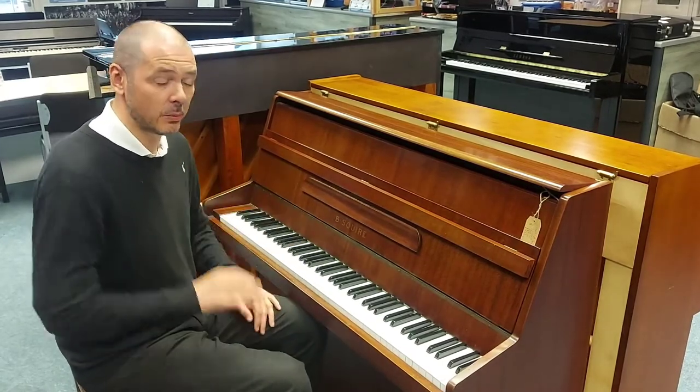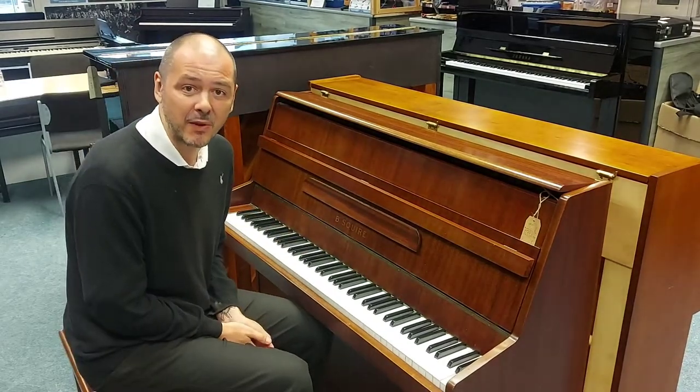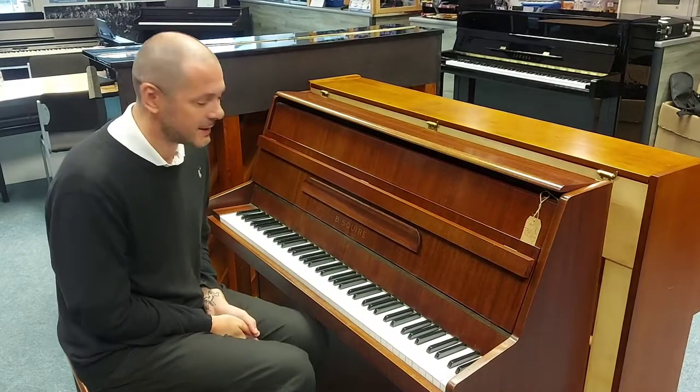So yeah, like I said, the link to buy this will be in the bio to this video. Thanks for listening. I've been Kev and I'll see you again very soon. Used B Squire Compact Upright — brilliant.